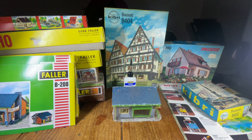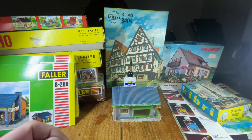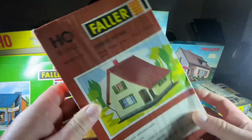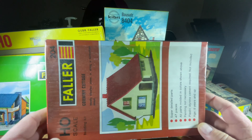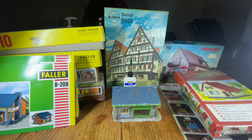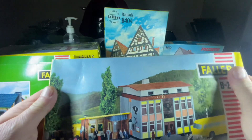Good afternoon. This is my video I wanted to make to give some ideas on how to build these Faller, Kibri, and Fulmo houses. As you can see, these are some of them I just recently bought on eBay. I usually buy the kits when they're not too expensive — still in the box, new old stock, new in box, that kind of stuff. A few of them I had already when I was young.